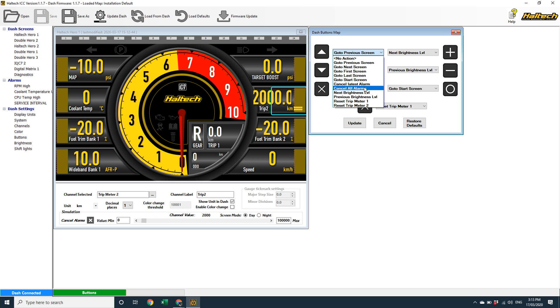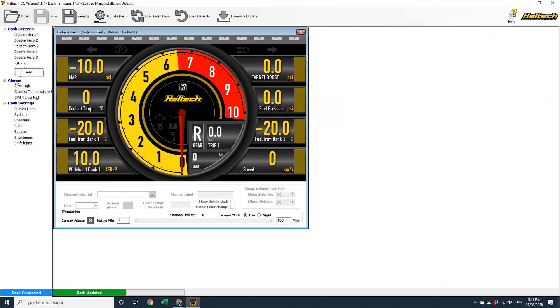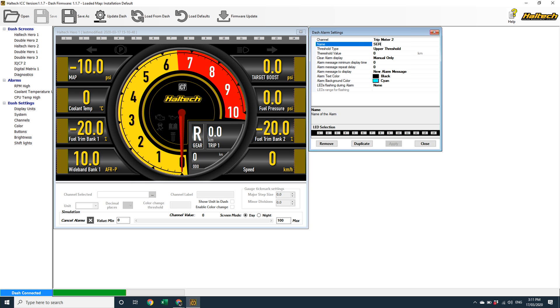In my case with the trip meters, I'd like to set my trip one meter as a button-resettable trip meter that I'll use to keep track of the distance I've travelled since I last put fuel into the car, which means I need a way to reset the trip meter by pressing a button. So in this case, I'm going to use a long press of the X button to reset my trip meter one. To set up my engine service reminder, I'm going to go into the alarms menu, add a new alarm, select the channel trip meter two, give it a name — service interval — and set the threshold value, which in this case I'm going to use 10,000 kilometres.